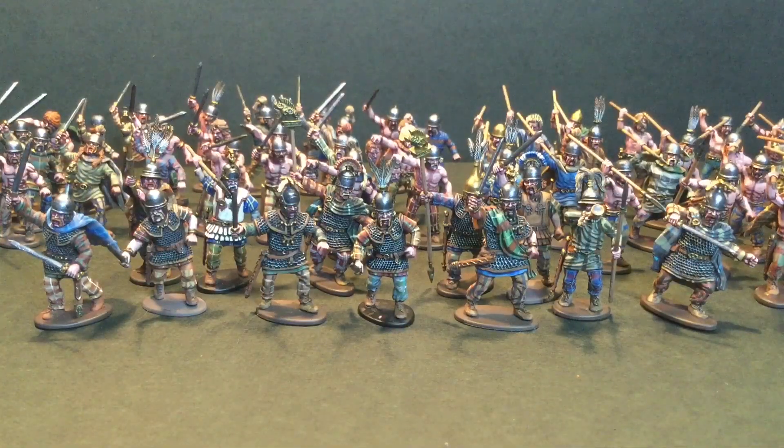Hello everyone, James here from JVC Paints. Welcome back to the channel. Today I've got a fantastic ancients update for you guys. This is part two of my Gallic Anvil unit for Hail Caesar.